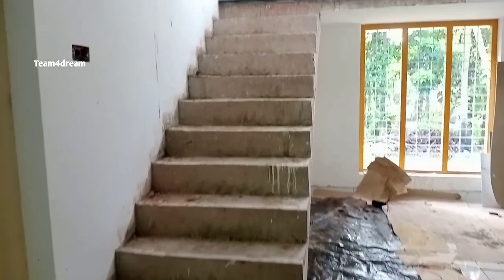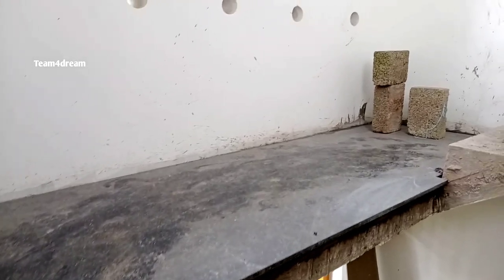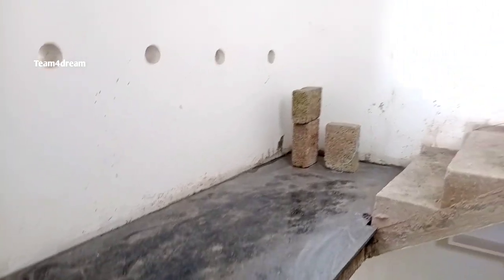This is our staircase. This is 100 cm. We have already done the landing here. It is a full size slab. We have completed the floor.